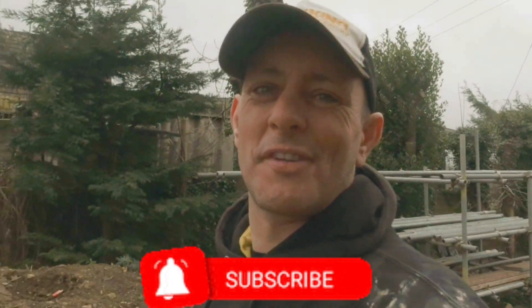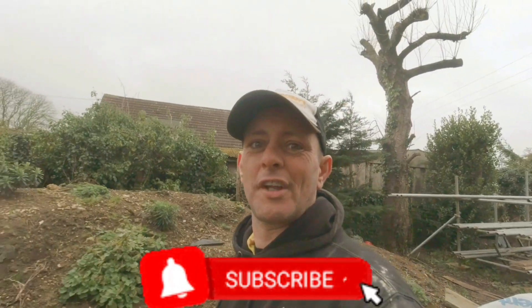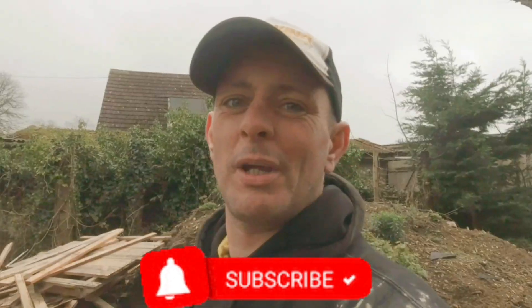If you've enjoyed this episode and you want to see more of this sort of stuff, please don't forget to hit that thumbs up, please don't forget to subscribe, and we'll catch you in the next one. Peace out — and pow!